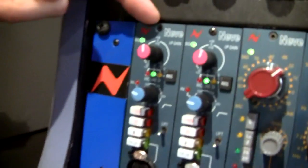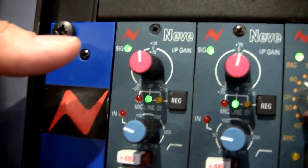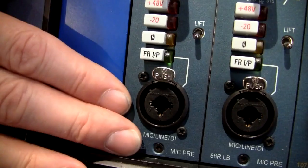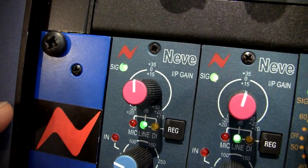Following that, we decided to expand and release a mic pre that not many people know about but is one of the most successful mic pres ever — it's the mic pre from the 88R console, which is installed in studios like Abbey Road and Air Studios. It's used on scoring stages in Hollywood to record all the film scores, and it became the Neve 88R LB mic pre for the 500 series format. That is a genuine Neve 88R mic pre — so from the console, there is no difference at all in sonic performance between the console and this particular mic pre. It was launched last year in October and has since been a very good selling module.